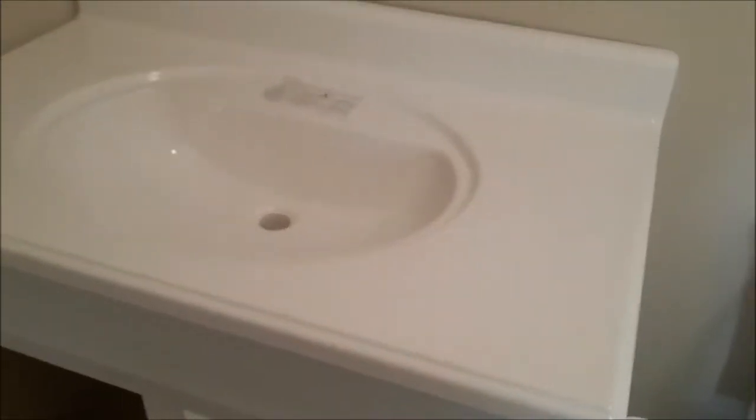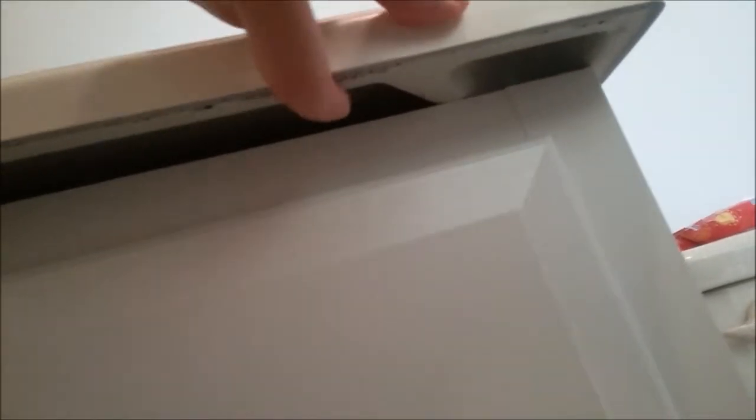They thought the vanity would be installed today, but the gap is too large. The vanity top is supposed to sit right around the edge so you can silicone it in place. They determined there must be a defect — it's supposed to measure 21 inches deep but only measures just over 20 inches, so it was likely cut wrong.